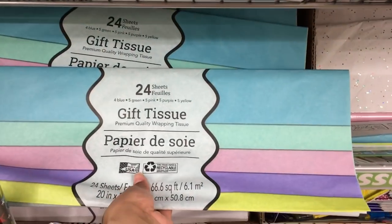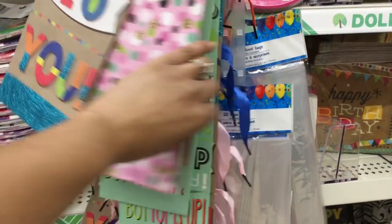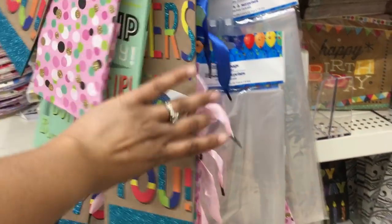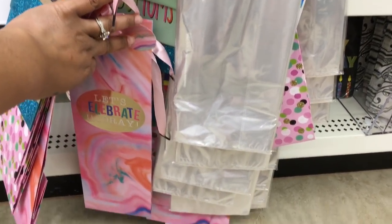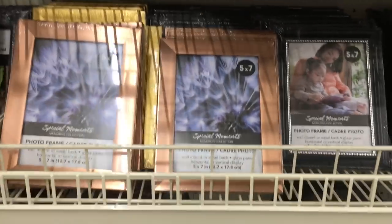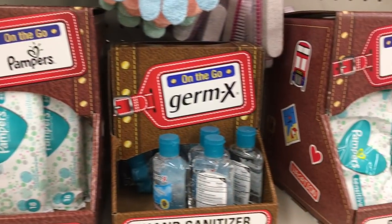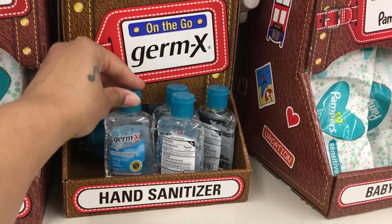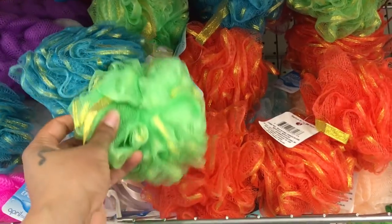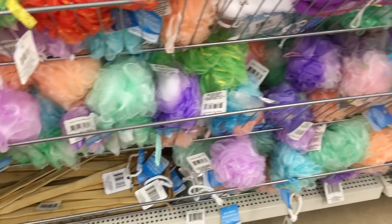They also have pastel Easter-looking tissue paper and wine bottle bags — one says 'Cheers,' and I really like the one at the bottom too. Not too much new in wall decor, but I like this rose gold frame. Then I noticed Clorox wipes and sanitizing travel sizes, on-the-go Germex, and Pampers wipes — great to throw in your purse. These body wash scrubs are pretty cool too; I love the gold detail on the outside — very fancy.